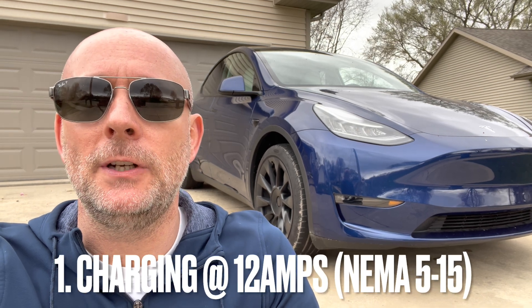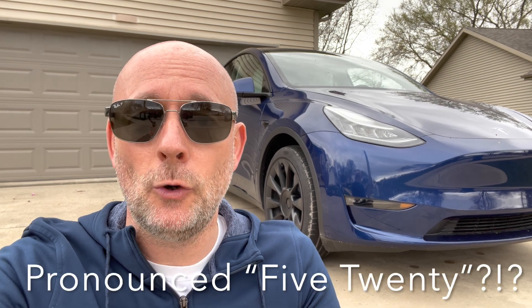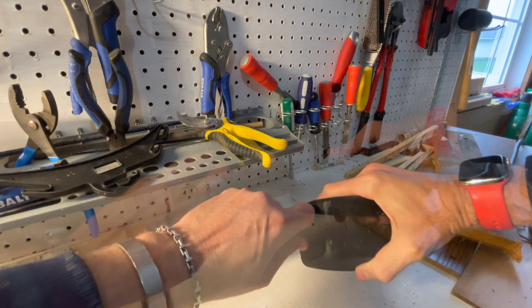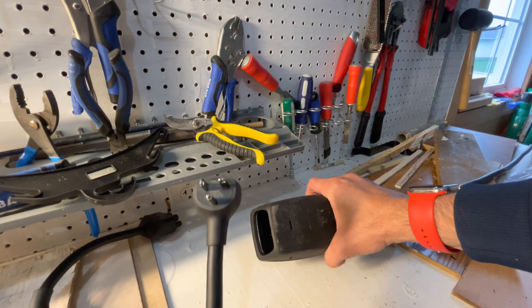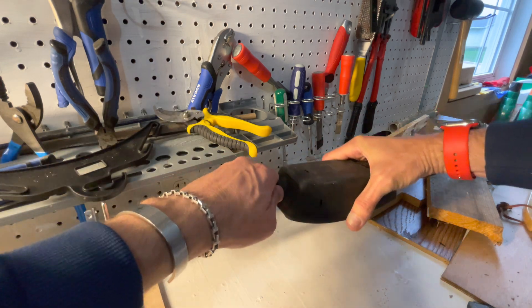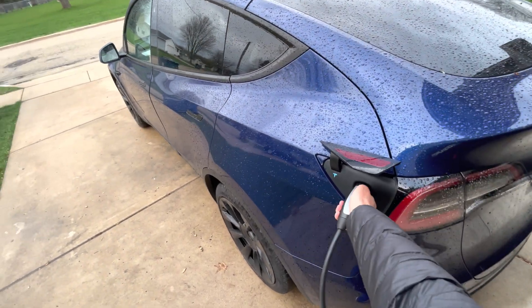I'm going to do two tests today, focusing just on speed. The first test will charge my car from 40% up to 60% on the regular NEMA 5-15 adapter. Then I'll charge from 60% to 80% on the new NEMA 5-20 adapter, which theoretically should give 25% to 33% faster charging. Take a look in your garage to see if you have a NEMA 5-20 outlet — it's the one with the perpendicular blade on the left. Simply remove the NEMA 5-15 adapter, swap in the NEMA 5-20 adapter with its perpendicular blade on the right, plug it into the corded mobile connector, plug it into the wall, open the charge port and plug in the charge cable like normal.